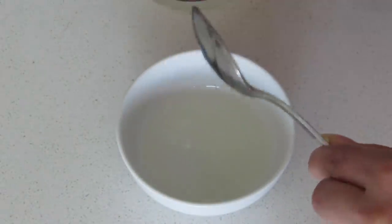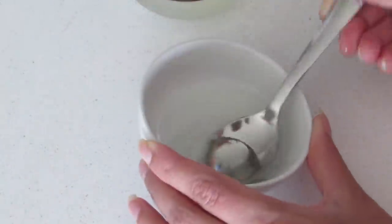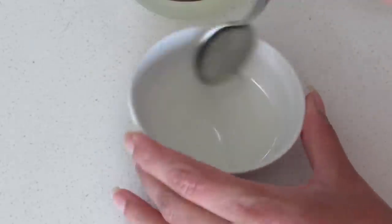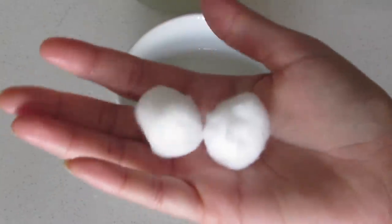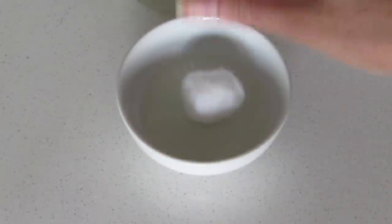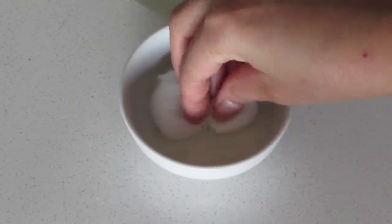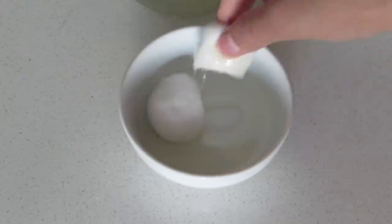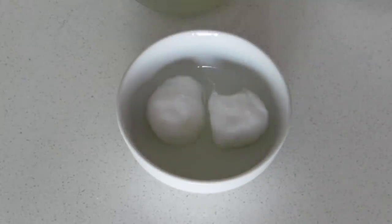You can even make this in bulk for future use. Just remember the ratio is 1 to 2 — that is one part castor oil with two parts of any other hair oil. You can store this at room temperature in an airtight container. Now take one or two cotton balls and soak them in the oil mixture.